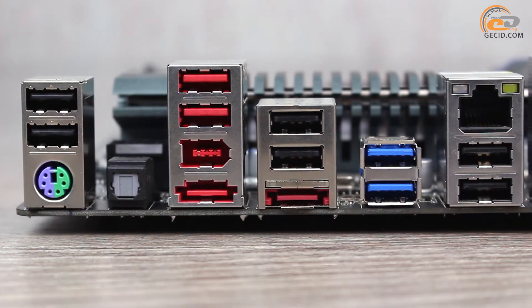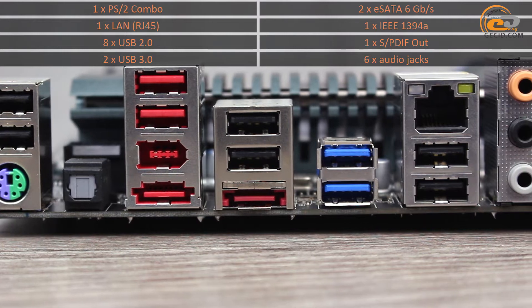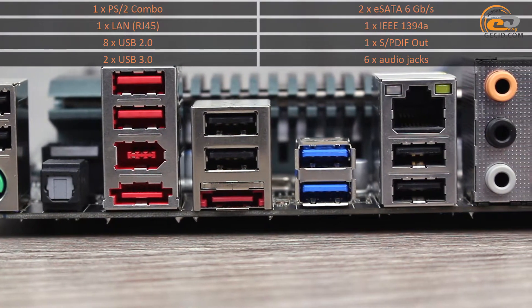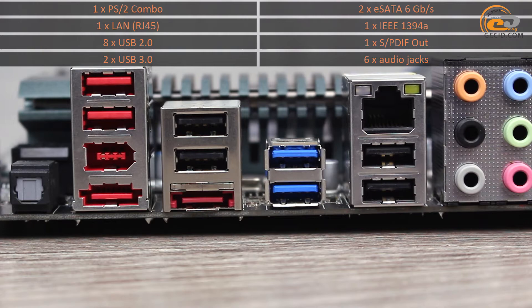The interface panel of the model contains the following ports: one PS/2 combo, one LAN, eight USB 2.0, two USB 3.0, two eSATA 6Gb/s, one IEEE 1394a, one SPDIF out, and six audio jacks.